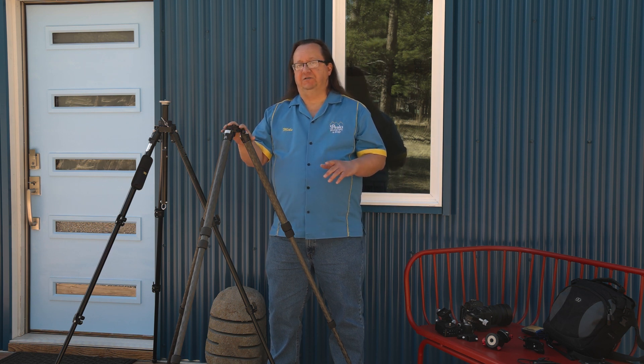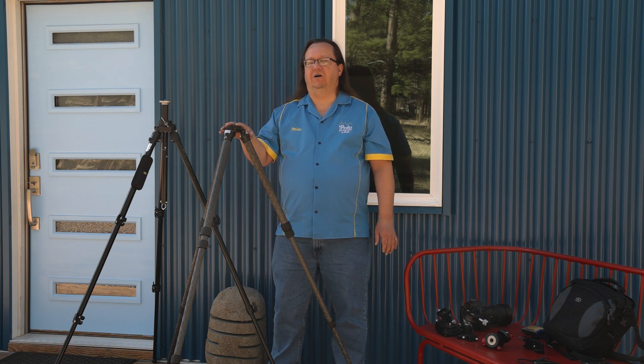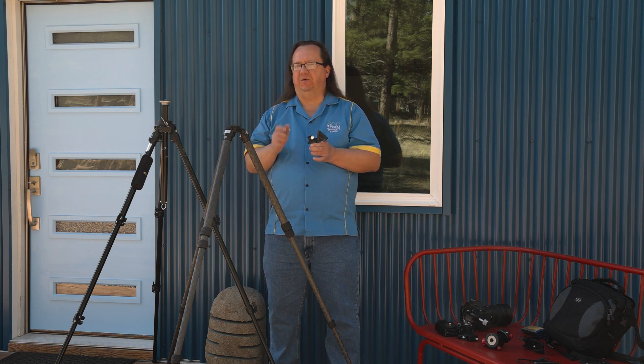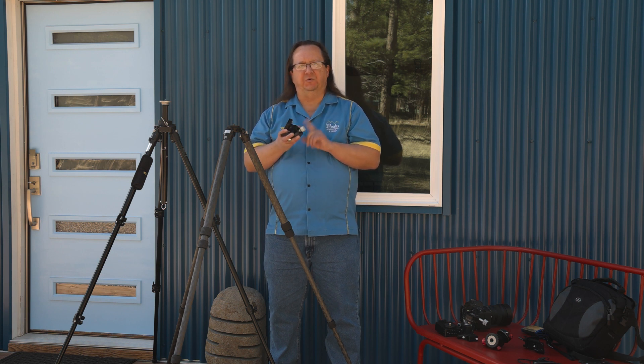The first thing we're going to do after we get the tripod set up is to put on our wedge. Here is the Move Shoot Move wedge. I like using the wedge. Some people like using a geared head, others like a ball head. I think the ball head is difficult to use because once you loosen that ball and try to reposition your camera with all that weight on the head, it's going to slip very easily and be difficult to align with the North Star. So the wedge makes things very easy, as does a geared head.